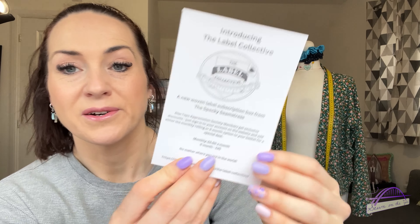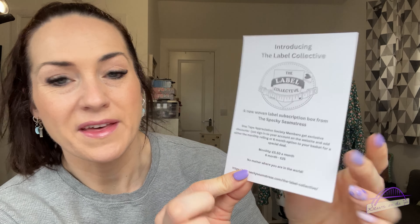I also received a preview of Laura's new subscription called The Label Collective — a new woven label subscription box from The Specky Seamstress. You can do it as a one-off, a rolling subscription, or a six-month special offer. If you already get the bias tape subscription you get a little discount when you combine them. She ships worldwide, and there are two designs: four smaller labels and three larger labels in two different designs. They're gorgeous — I'd really recommend treating yourself.